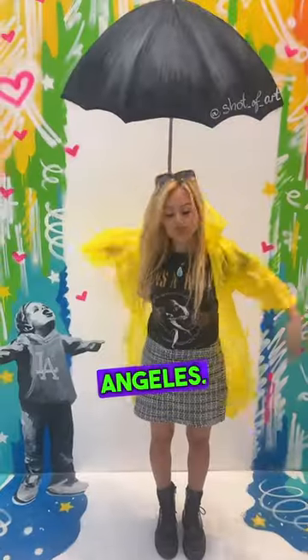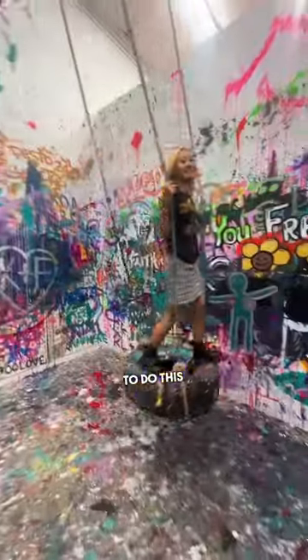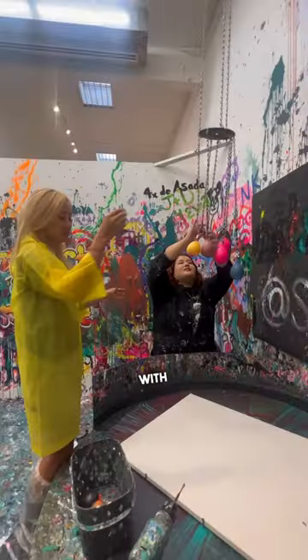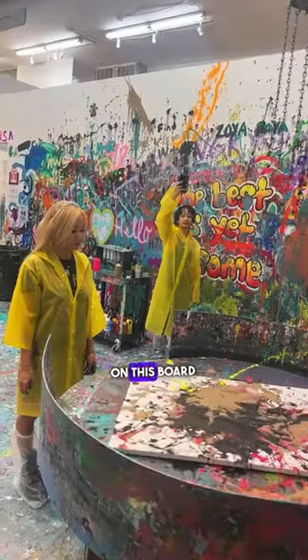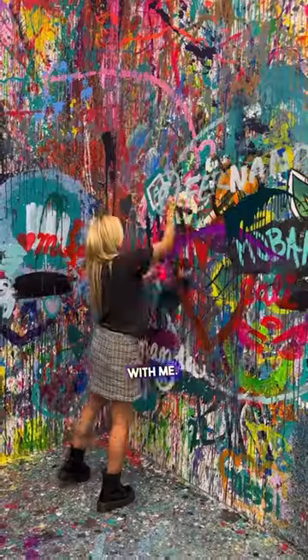Fun things to do in Los Angeles! I headed to downtown LA to do this art project activity. I'm terrible at art, so this helped me a lot. I filled water balloons with paint of my choosing, then got to shoot them out to create a splatter painting on a board which we spun. I got to take it home with me — so fun!